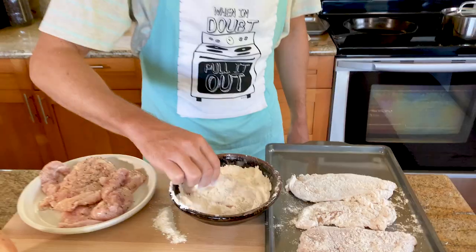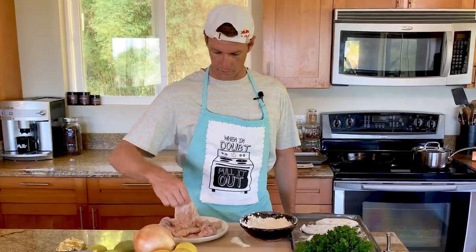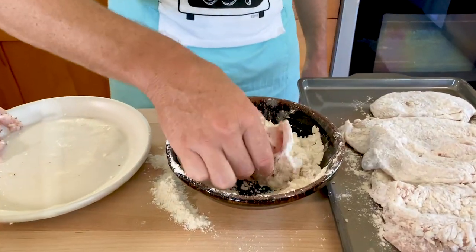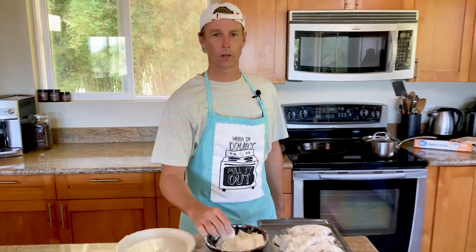Okay, back to our flour dredging — smarter not harder, you know what I'm saying? This might be the first time in the history of this kitchen that the flour ratio is actually the right amount. Okay, flour dredging done.